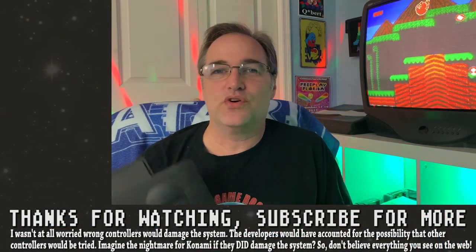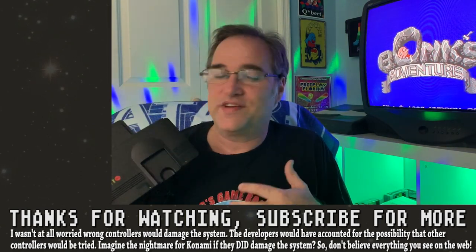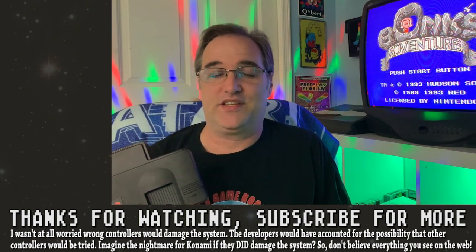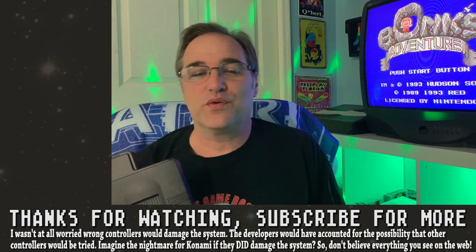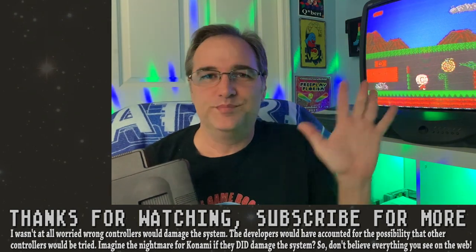There you have it — some of the controllers that work and don't work with the TurboGrafx-16 Mini. It went about as well as I expected it to go. Thank you all for watching, I hope you all stay safe and healthy. Take care, and we'll see you again next time. Bye-bye.